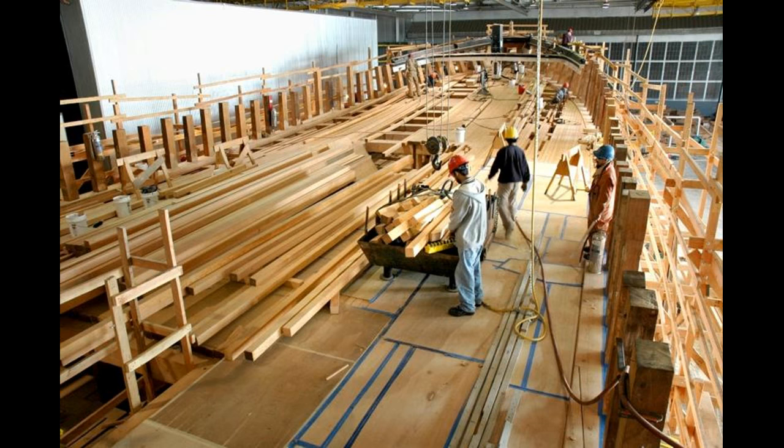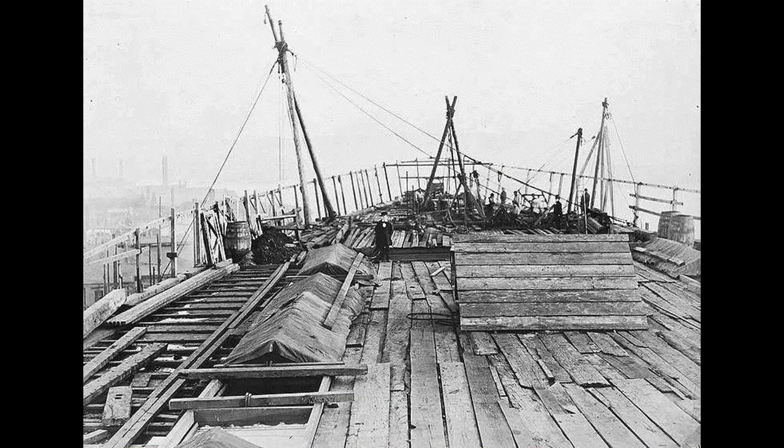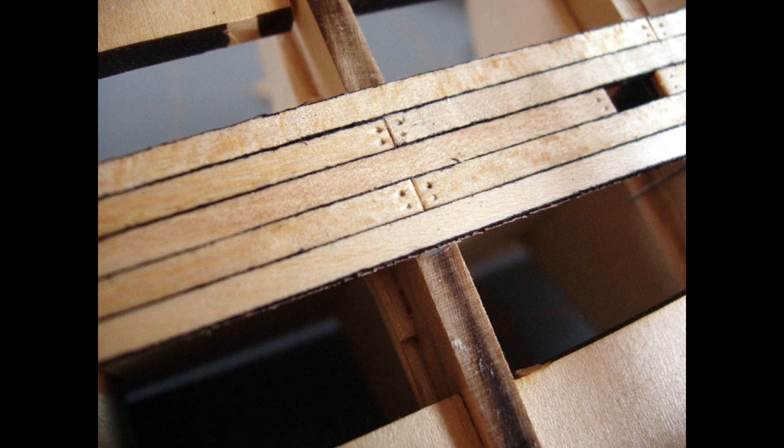If we are planking the deck of our model ship, we have to decide how much effort we want to put in this part of the build, because deck planking can consume a large amount of time depending on how much detail we want to apply. Let us see first what different deck planking designs we know.